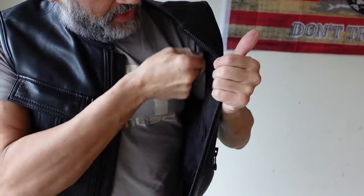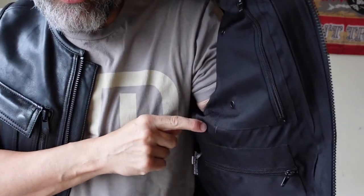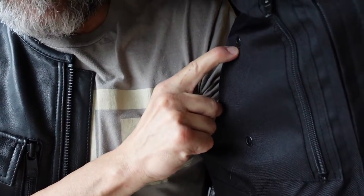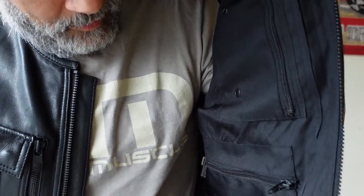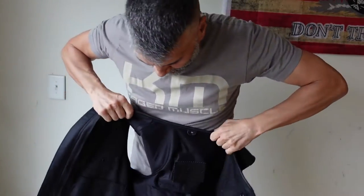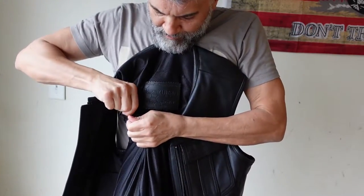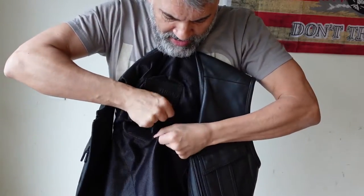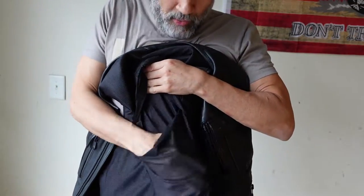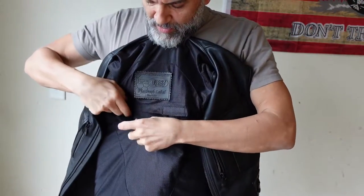Pretty good size, pretty deep, with a zipper on it. It also has little air vent holes right here for this pocket. Here's the opening where you can put the CE armor in, and it's netted all the way down — just a little piece of back armor, throw it in there, keep it safe.